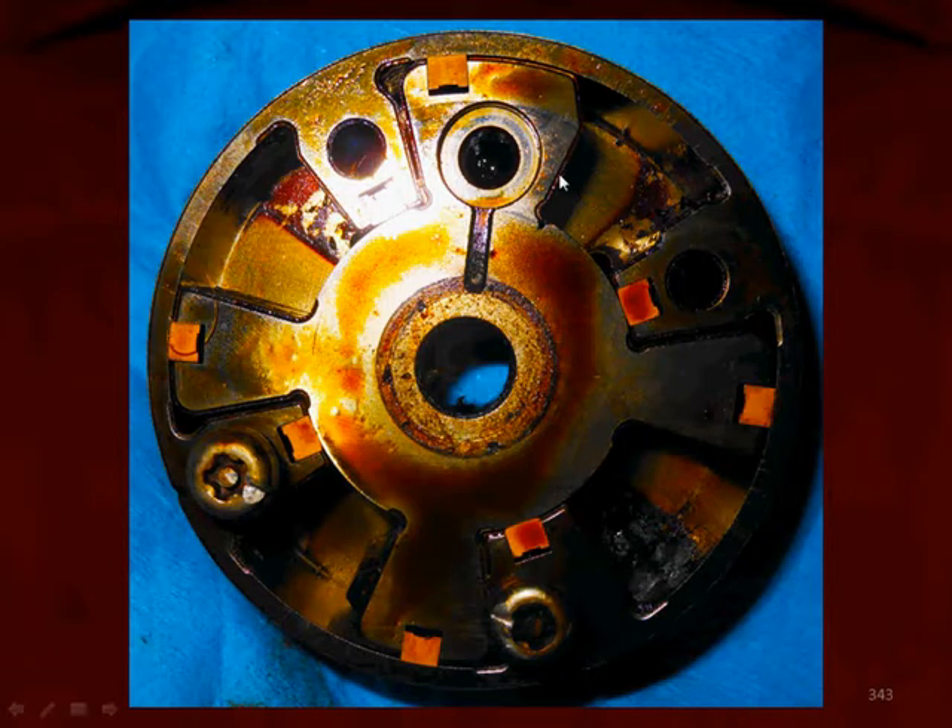Looking at this small area — when we rotate it this way, this side gets larger and this side gets smaller. We do that by changing the oil pressure on one side or the other.